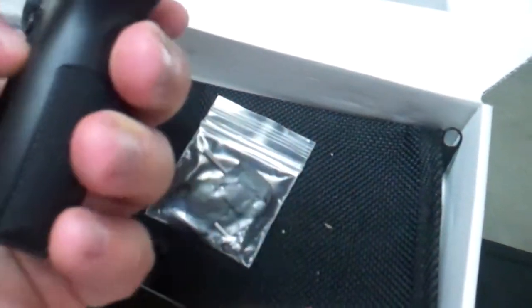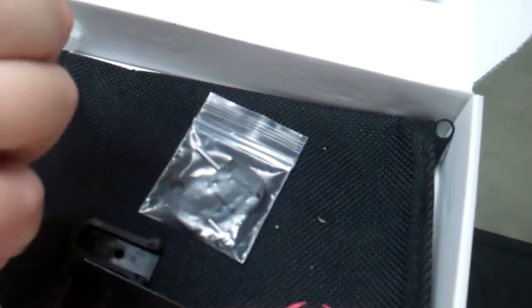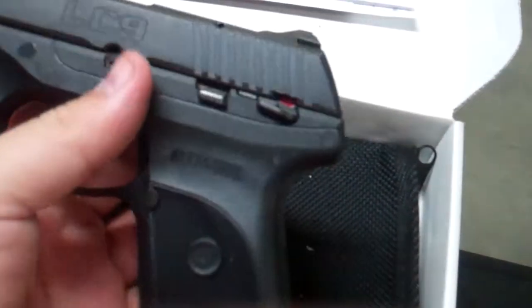As far as other ergonomics, I like the feel of the grip here. It's skinny, it's thin, but it fits my hand pretty nice. I truly don't have any complaints with the LC9.